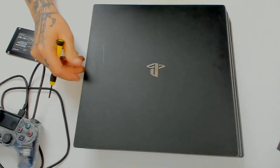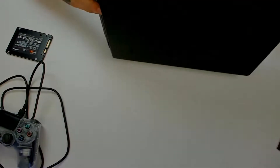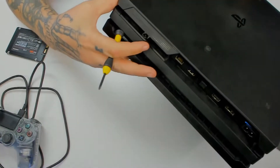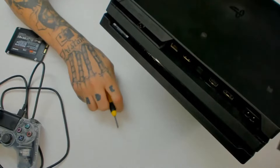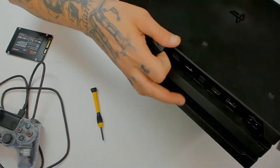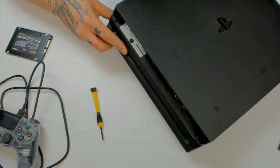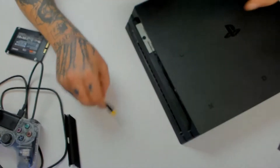So first thing you want to do is you want to locate your hard drive, which is on the back of the PlayStation right here in this little cover. The cover comes off pretty easy, you just pull it. And then there's a little screw that pulls the hard drive casing out. So let's take that screw off.